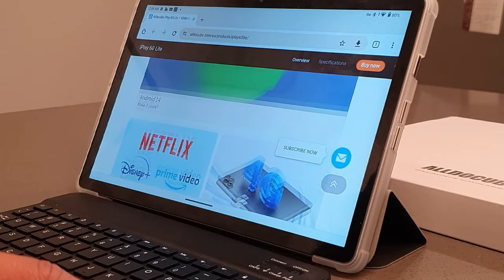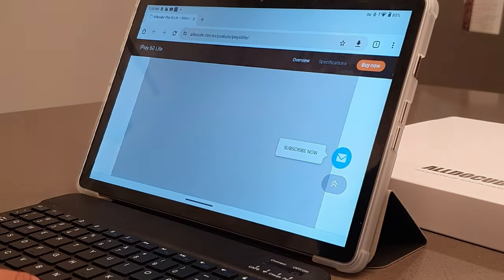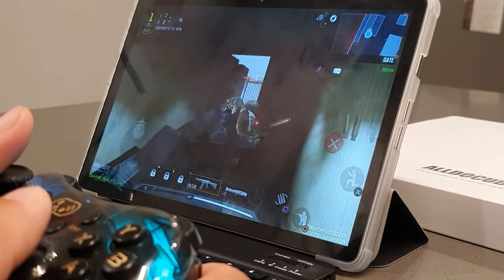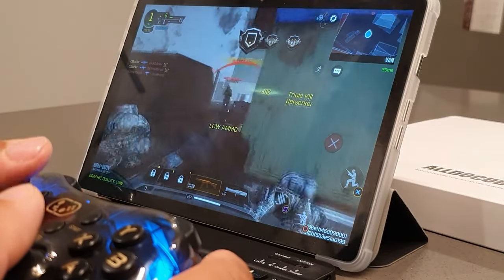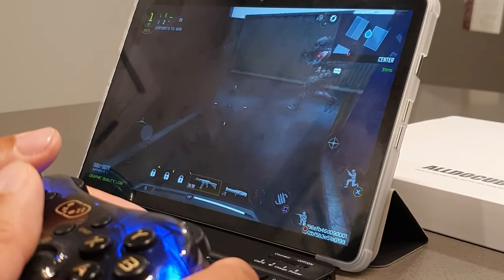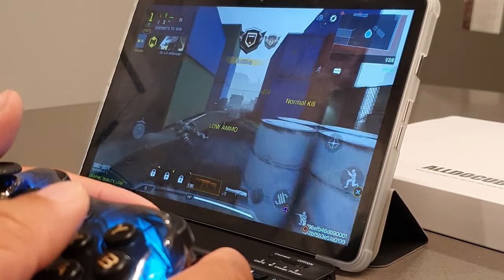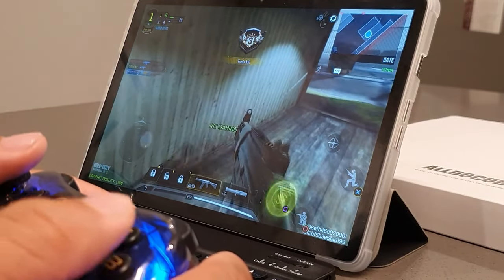The keyboard was actually pretty good. One thing I noticed is that the space key, you had to press a little bit harder than the other keys — that was something I noticed while typing. But I was managing to play Call of Duty Mobile Warzone without any issues whatsoever. It actually performed very well. The graphics quality on Call of Duty on here were absolutely incredible — there were no frame drops whatsoever and it just looked really, really accurate in terms of detail. I was using my handheld gaming controller and didn't run into any issues.